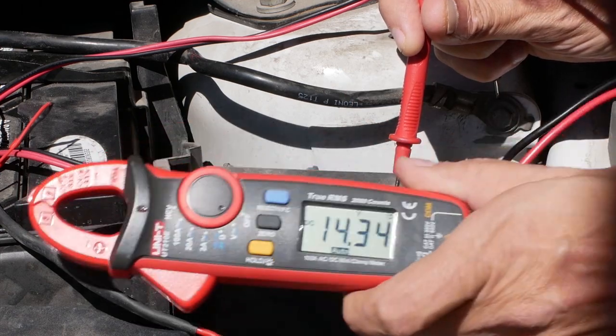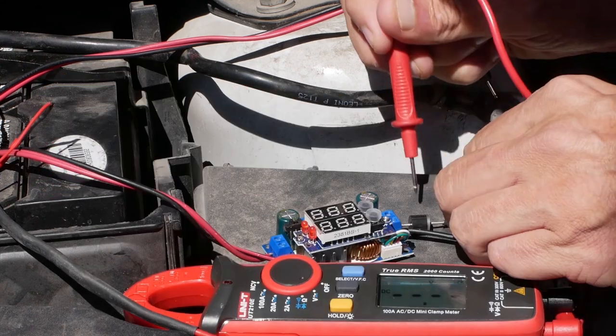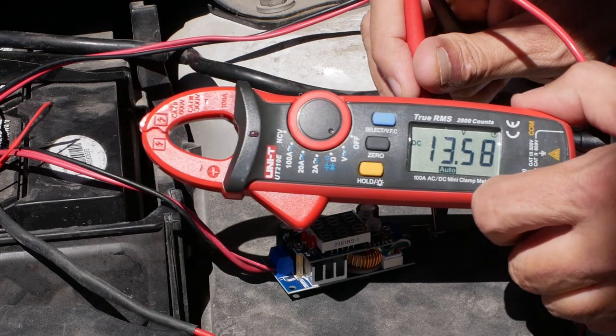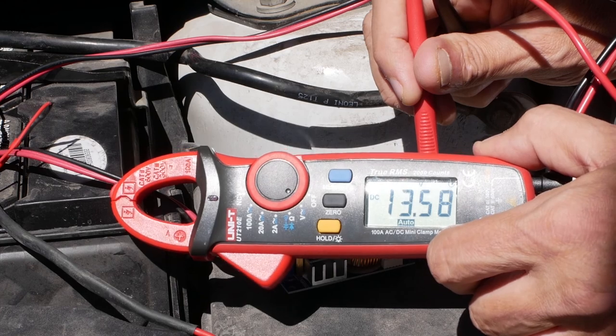The diode uses a small amount of voltage to let the current pass. Here you can see the voltage has dropped from 14.34 to 13.58 volts — a difference of 0.76 volts. I should have bought a Schottky diode as the voltage drop would have been around 0.3 volts, but I couldn't find one.